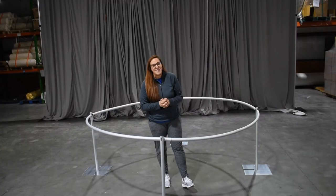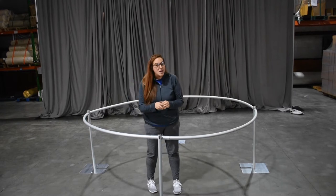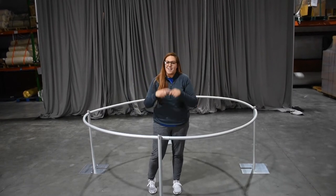Hey guys, it's Brandi here with Canwell Textiles, here to show you our eight-foot round drape support — what it comes with, what it doesn't, and how to set it up.